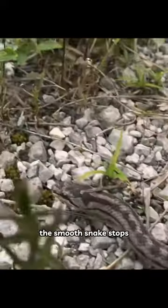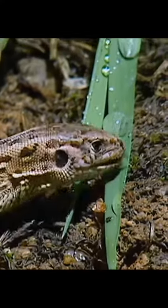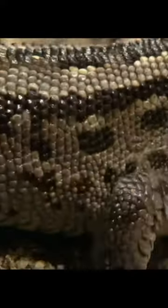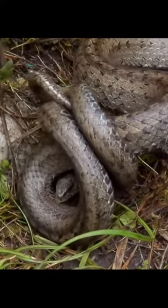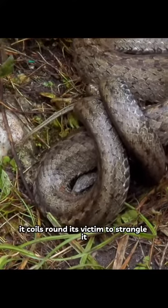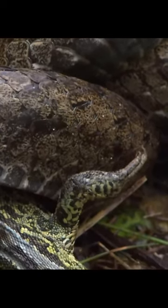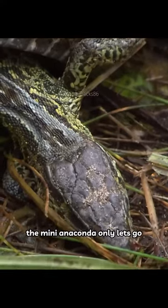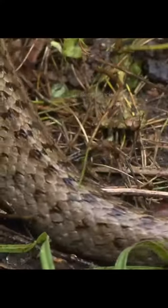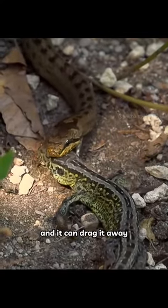The Smooth Snake stops. It coils round its victim to strangle it. The mini anaconda only lets go when it's suffocated the lizard. And it can drag it away.